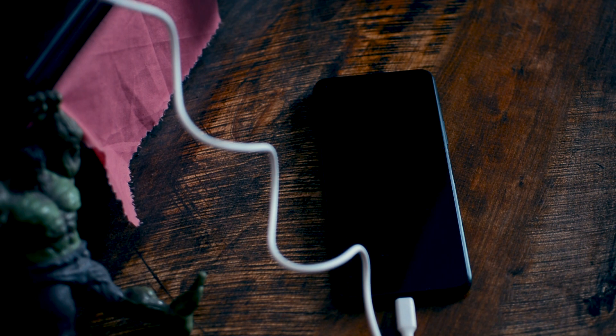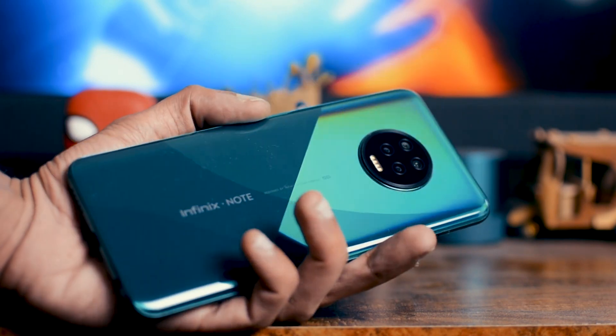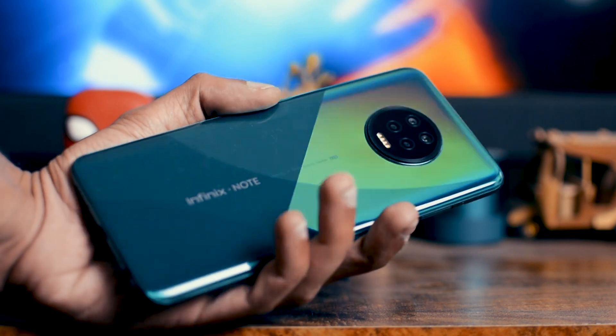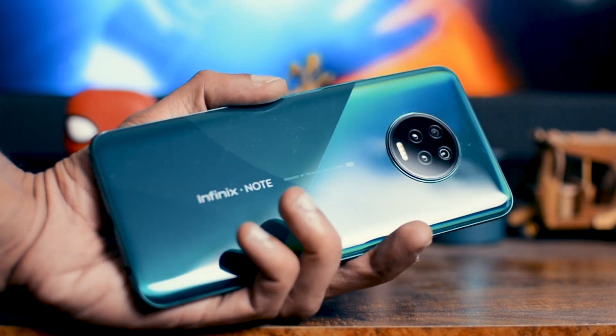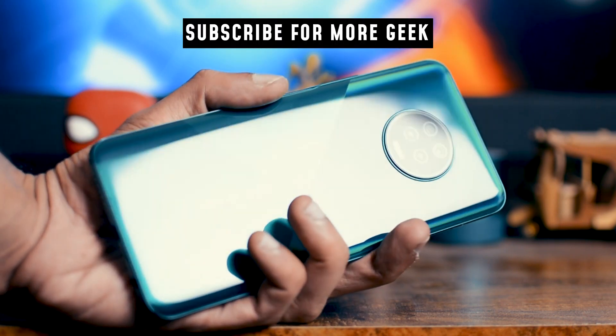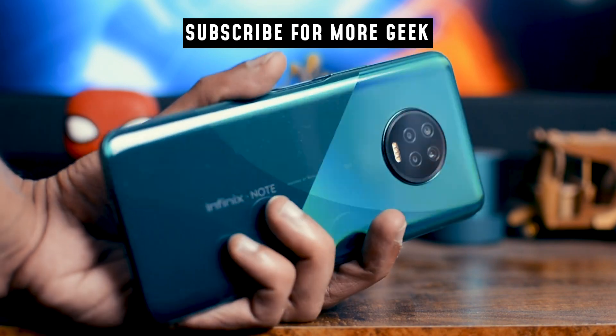Overall, I absolutely love this phone. This is an amazing phone for the price — the camera is good, the build quality is good, it looks very visually appealing, and the performance is good. So if you're thinking about getting this phone, I think you'll be very satisfied with it. If you enjoyed this video, please press the subscribe button. I'll see you in the next one. Peace.